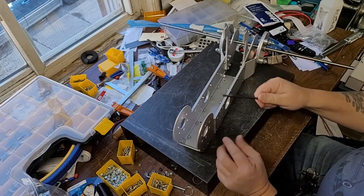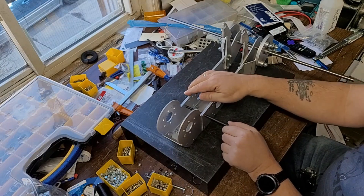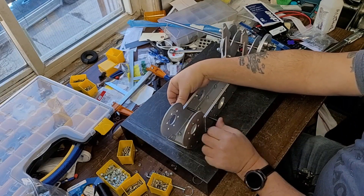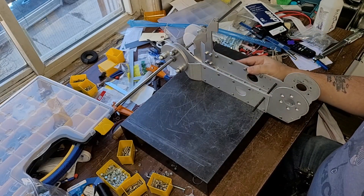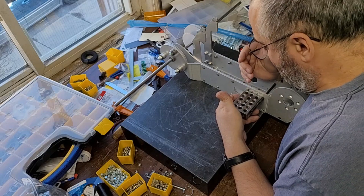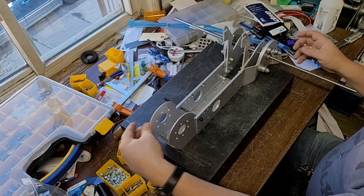Now I take a quarter inch — 250 thousandths diameter — screw or bolt, and I go through here where the linear actuator goes. This is just a way for me to keep everything aligned. I'm taking my 1-2-3 block and sliding it down there, and I can see that that bolt is parallel to this, so I know that these are not shifted. If they were shifted, that bolt would be one way or the other.